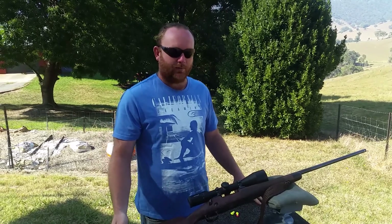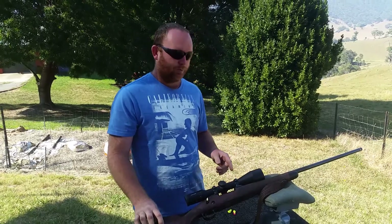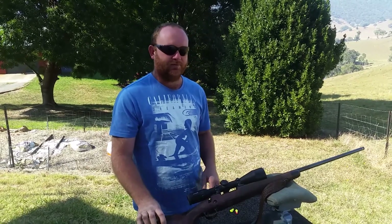It's a 150-year commemorative edition. Not 100% with this rifle, so I'll put you over to the guy who knows all about it. Just stay tuned.